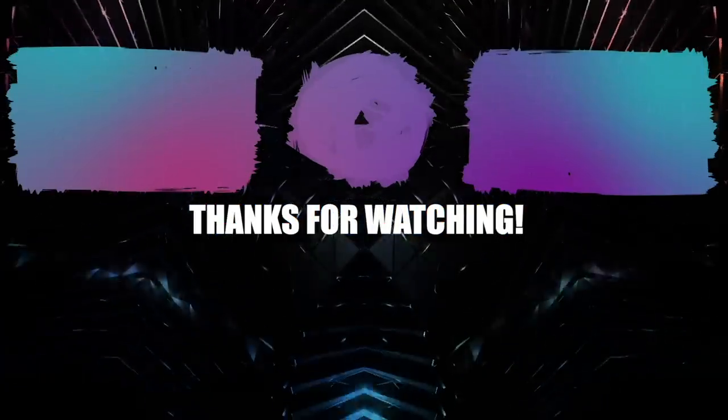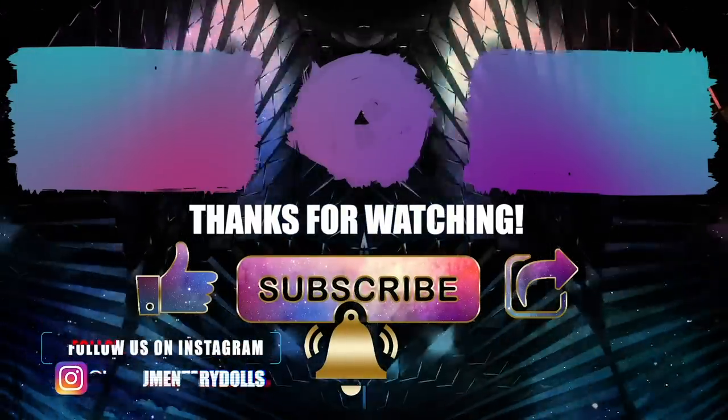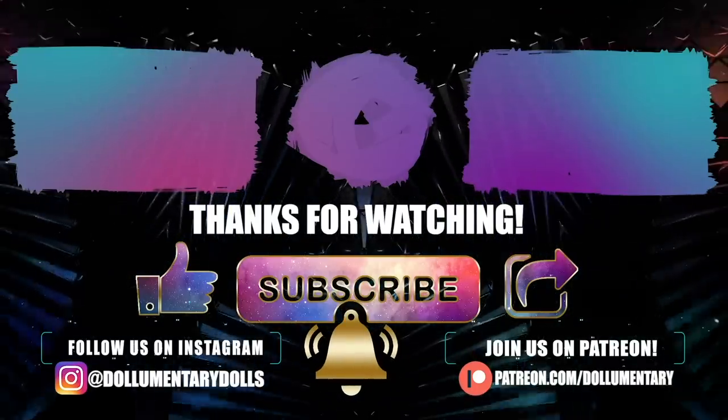If you enjoyed this video, don't forget to like, share, and subscribe to this channel to show your support. Follow us on Instagram and come on over to Patreon where you can tip us for $2 a month so Noomi can feed her cats. See you next time.